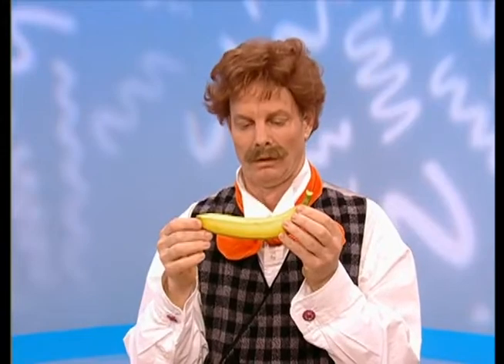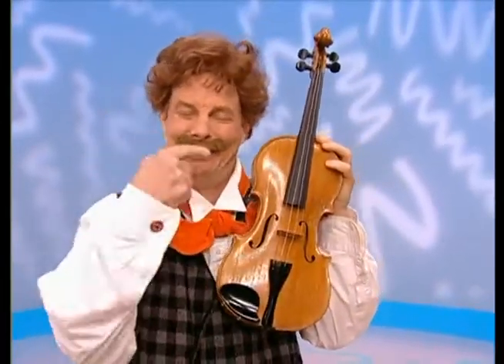No? Mr. Noodle — a violin. Not a banana, Mr. Noodle. You can't play a banana. How do you hold a violin? Yeah, that's it. That's right — a violin. How do you hold it when you play it, Mr. Noodle?